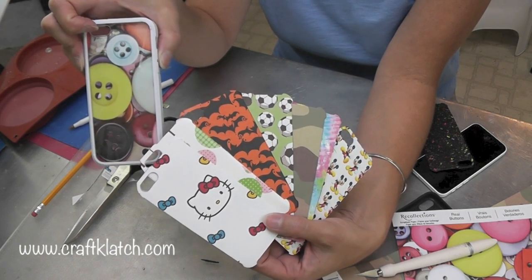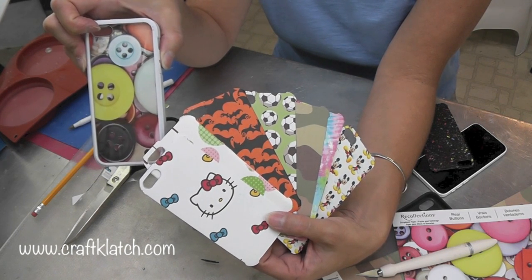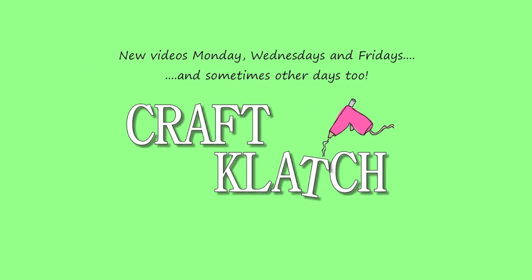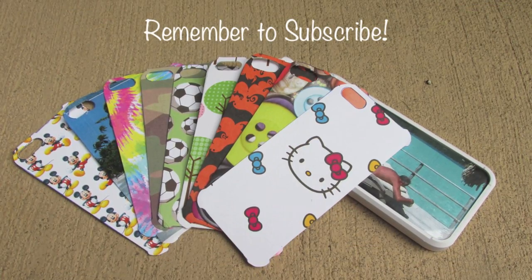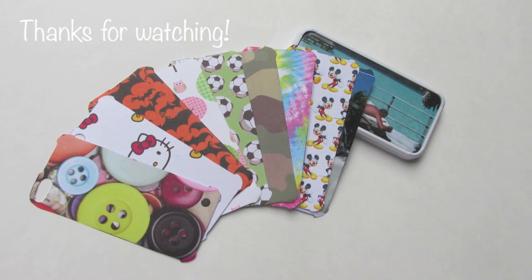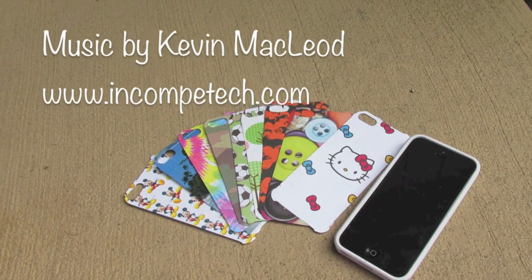Thanks for watching, hope you like it guys. And remember, I'll have all the information over at my website, craftclutch.com. We'll see you next time. Happy crafting!